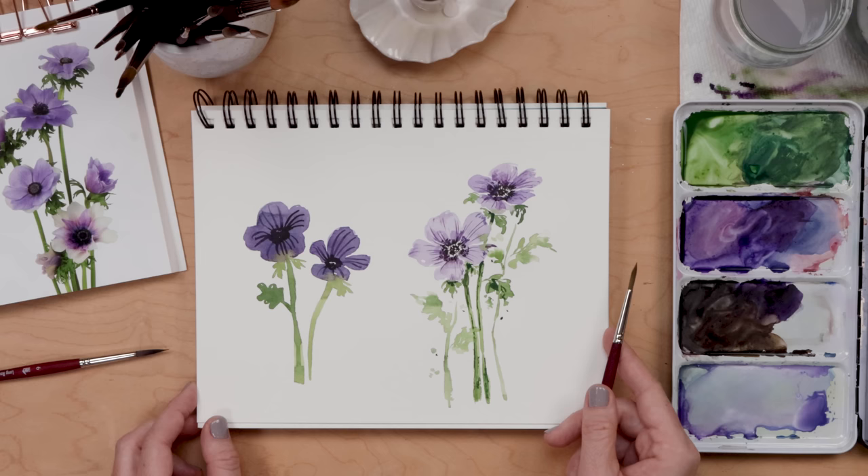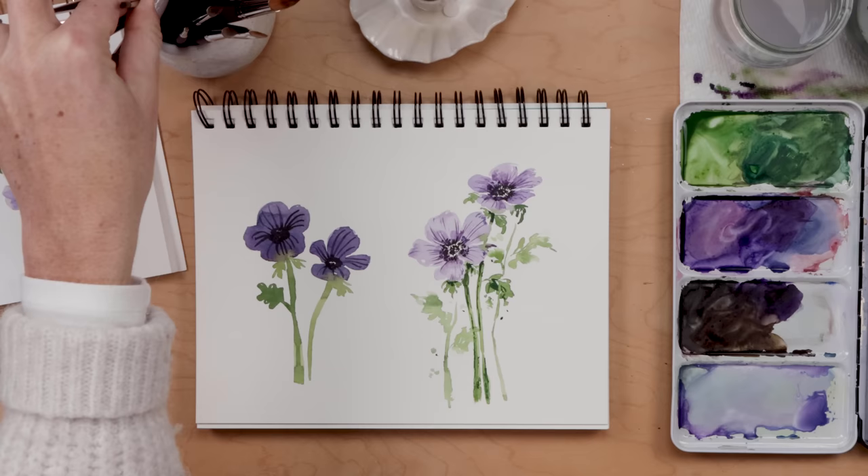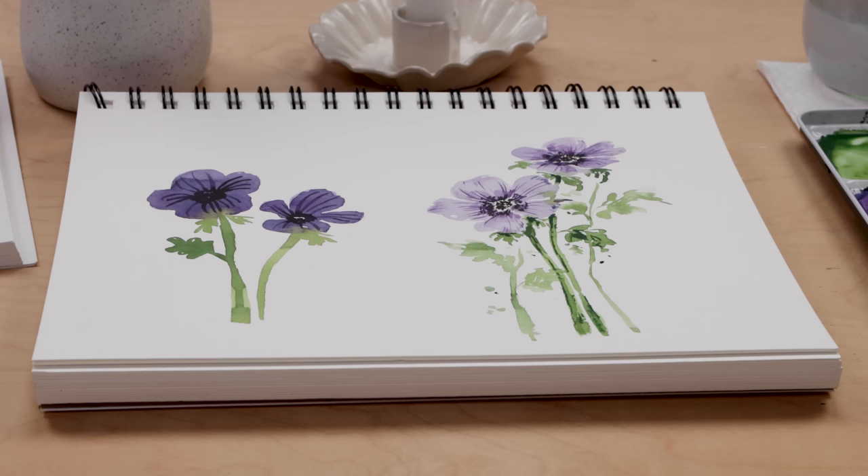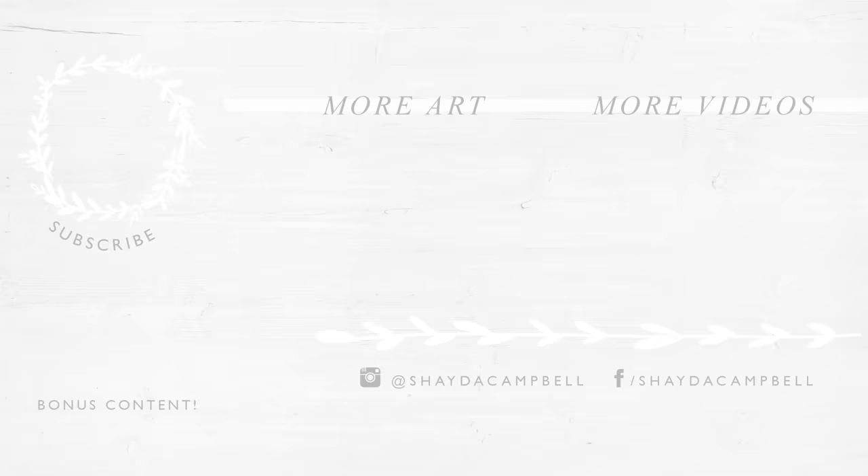Thank you so much for watching today — I had a lot of fun with this one and I really hope you found it helpful. If you did, go ahead and hit that subscribe button — come on, just do it — and I'll see you soon with a new tutorial!